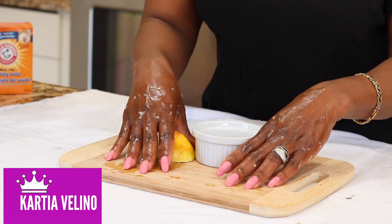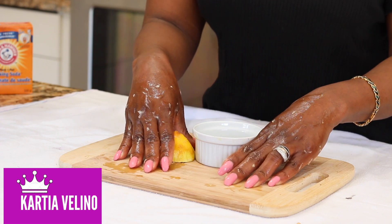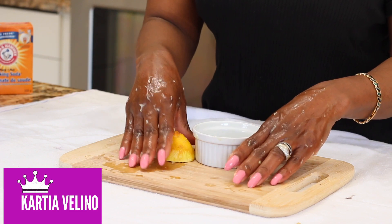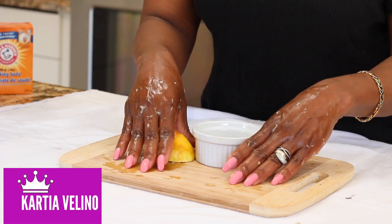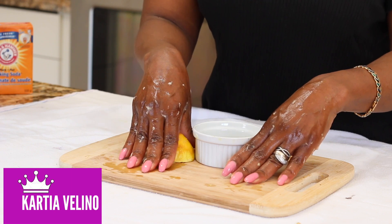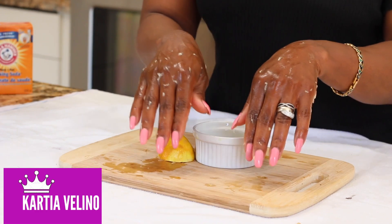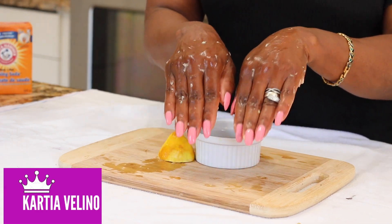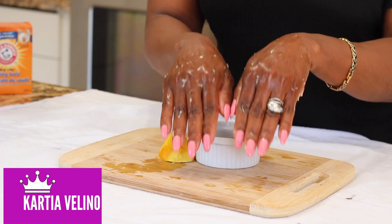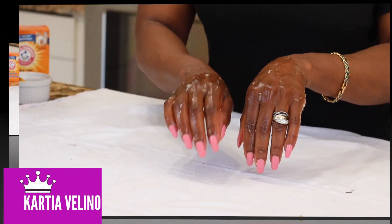This is a simple home remedy that you can use every night before you go to bed. Use this every night because lemon and sunlight do not agree together, so make sure you are doing this treatment at night. After you have applied this treatment on your fingers, wait for 10 minutes and then wash it off with lukewarm water.